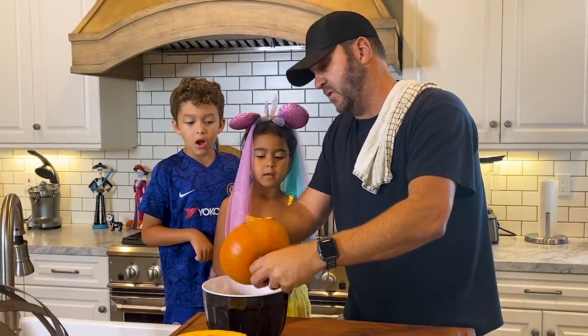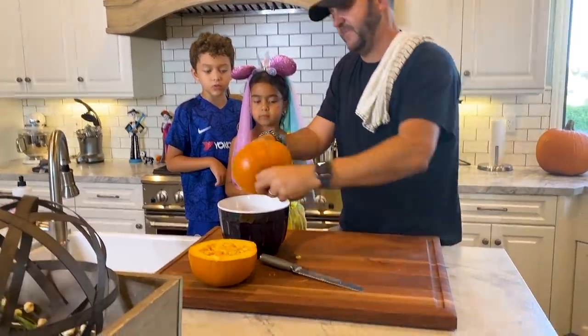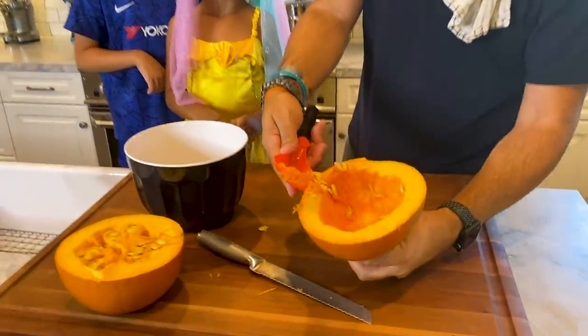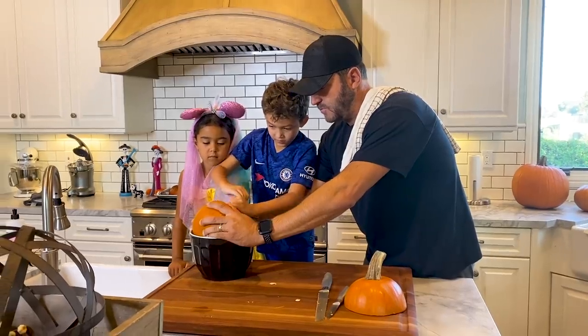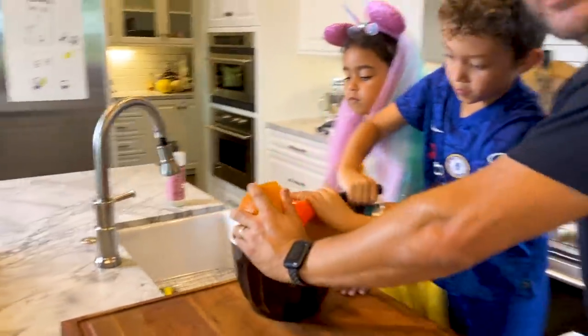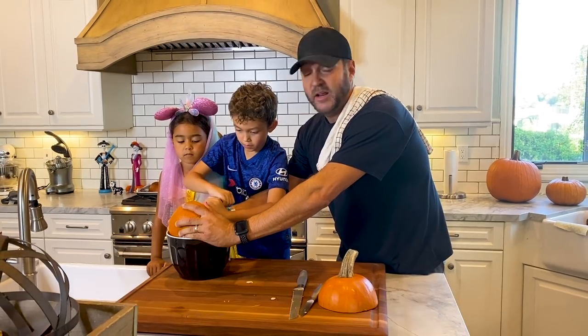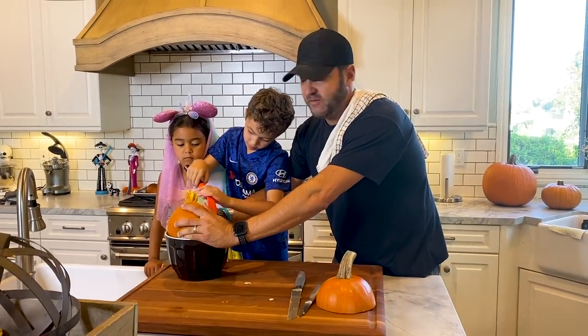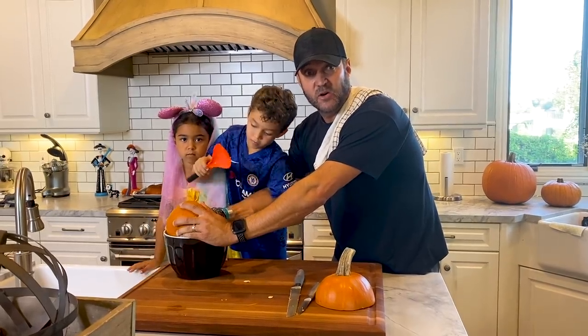This is the pumpkin spoon, which works really well for scraping out the inside. These are the pumpkin bits. Nice work. Do you have any tricks on how to deseed a pumpkin? Leave them in the comments below — or any kind of squash for that matter. We're doing all right, but any tricks of the trade are always appreciated.